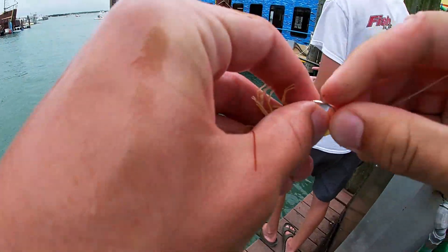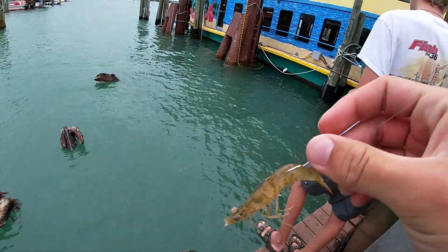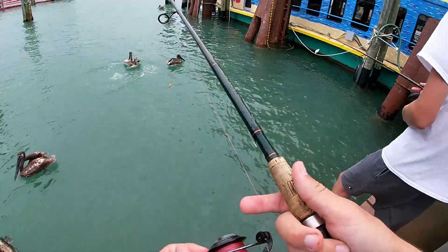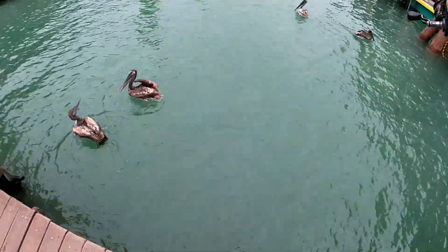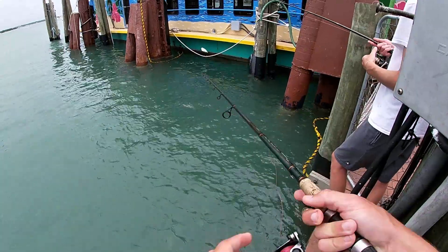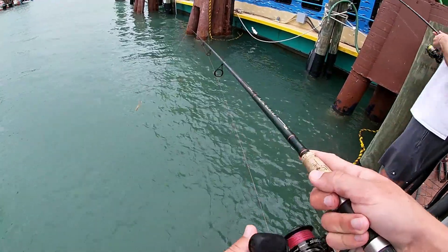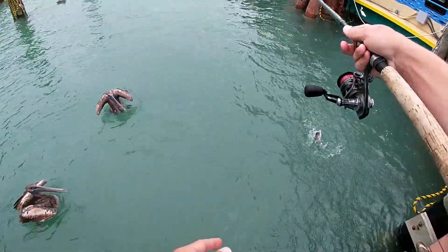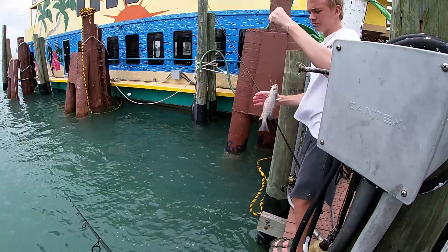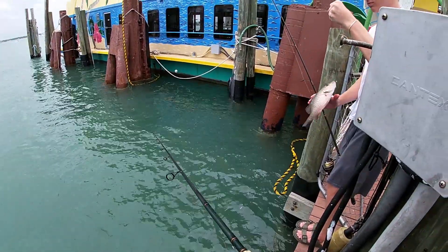So we're gonna switch game plan — we're gonna get a live shrimp, hook it back of the tail, just like that, and see what we can get. Connor got a snapper! Yes sir, baby! That's a nice one, about 10 to 12 inches.